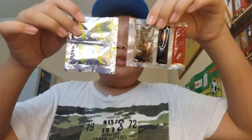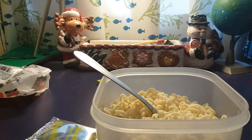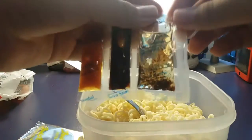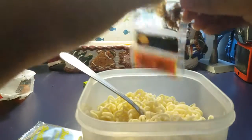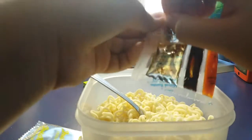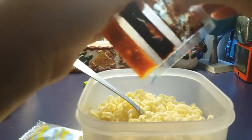The noodle is all cooked — it's all springy and all. So it's time to add the seasoning stuff. Now we're just gonna put the seasoning oil packets in. This seasoning oil right now — I hate this, it's so hard to open.